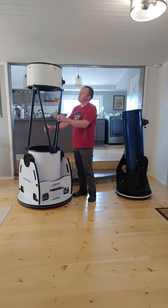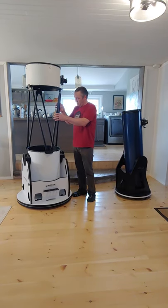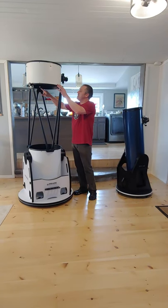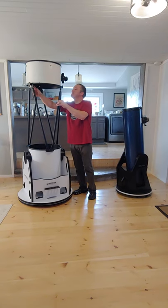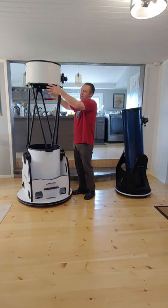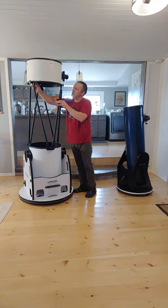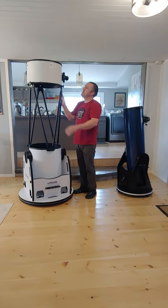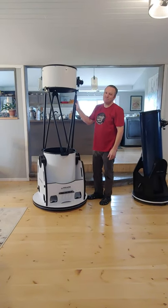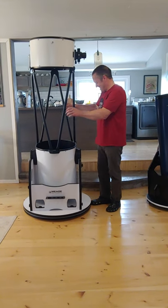If you're on your own, there's a nice feature that's been added. Once you have this set up and screw in your trusses, there's a little clip right up here at the top of the truss. You can just take this top piece, set it on there, and then go back and screw in your trusses. That's a handy feature if you're assembling on your own, which many astronomers often are.